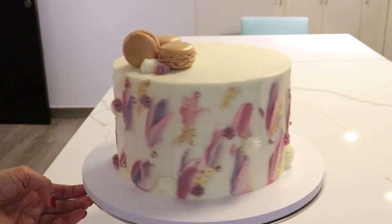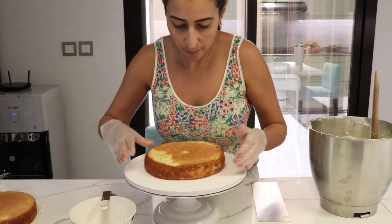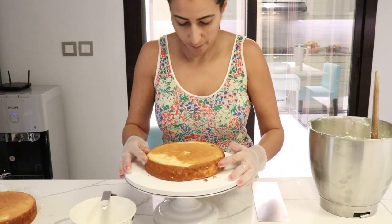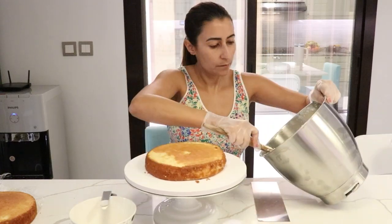Let's create this custom textured vibrant cake together. I first started with a vanilla cake and vanilla frosting. I usually work with slightly cold or frozen cake layers.